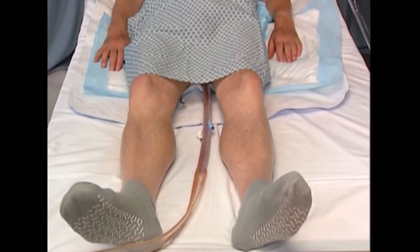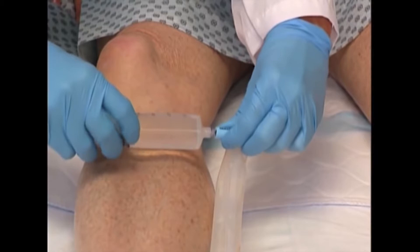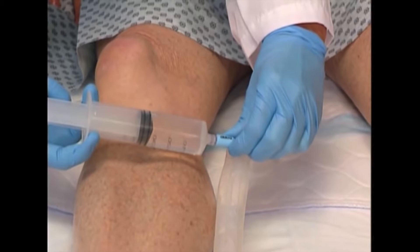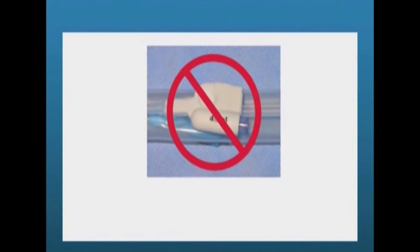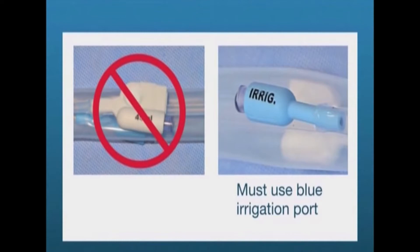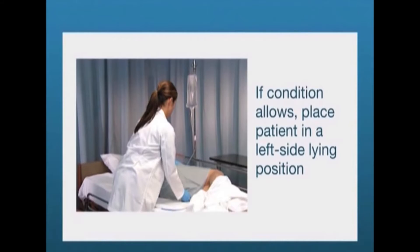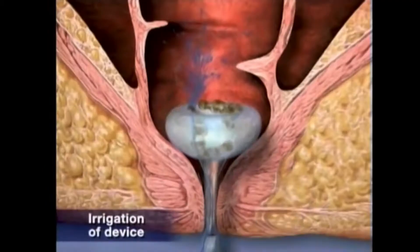If the silicone catheter becomes blocked with solid particles, it can be rinsed by filling the syringe with room temperature tap water, attaching the syringe to the blue irrigation port, and depressing the plunger. Ensure the syringe is not inadvertently attached to the white balloon inflation port marked 45 ml. Irrigation amounts may vary depending on the amount of solid particles. If the patient's condition allows, place the patient in the left-lying side position with the hips flexed to facilitate solid particle flow into the catheter during the irrigation process.